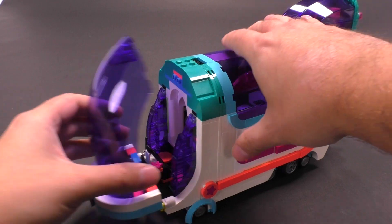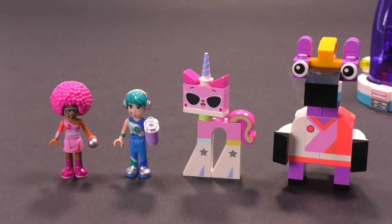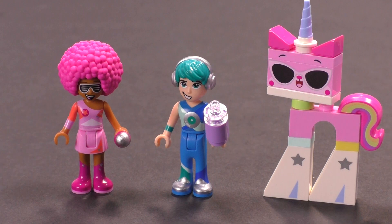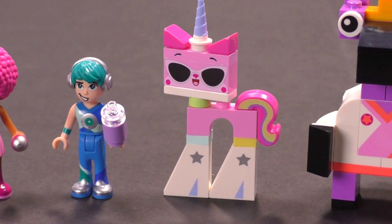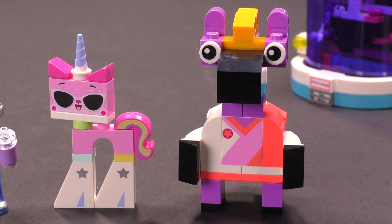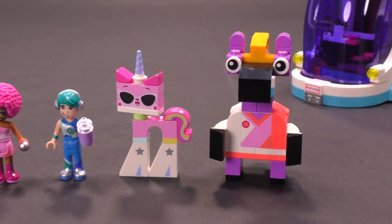In terms of the characters, it's a very unique set because you don't really get classic minifigures. The names are pretty awesome for such a set: the pink girl is Melody, the teal guy is named Tempo. This is actually the first set we've ever reviewed that has a normal mix of dolls — like Friends dolls — and another character like Unikitty. LEGO Movie 2 are actually the first sets to have this crossover between dolls, Duplo characters, minifigures, and Unikitty as a separate figure.